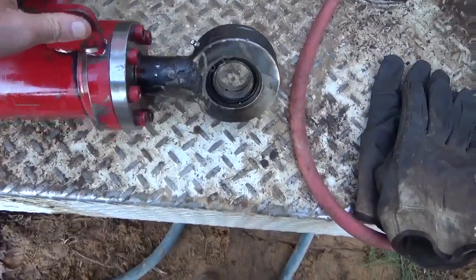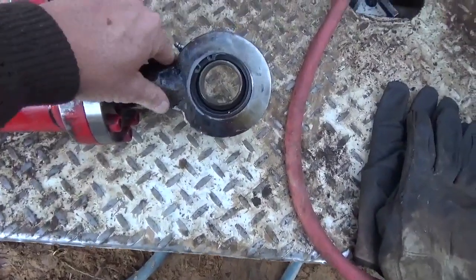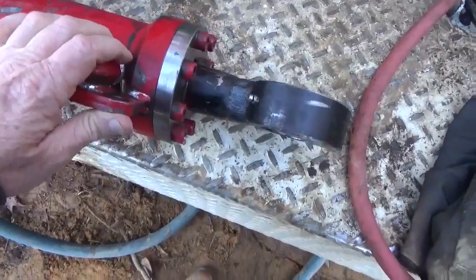So this is the cylinder back. Today is Wednesday afternoon. We just got the cylinder back just a little bit ago. Samantha brought it up here to us.